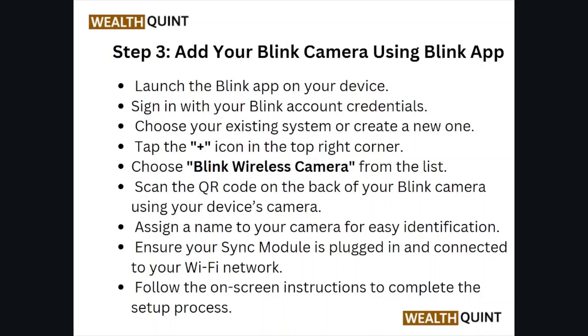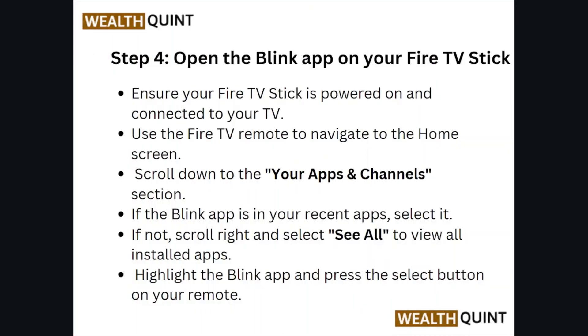Step number three: add your Blink camera using the Blink app. Launch the Blink app on your device and sign in with your Blink account credentials. Choose your existing system or create a new one. Tap the plus icon in the top right corner, choose the Blink wireless camera from the list, and scan the QR code on the back of your camera. Assign a name to your camera for easy identification, ensure your sync module is plugged in and connected to your Wi-Fi network, and follow the on-screen instructions to complete the setup.